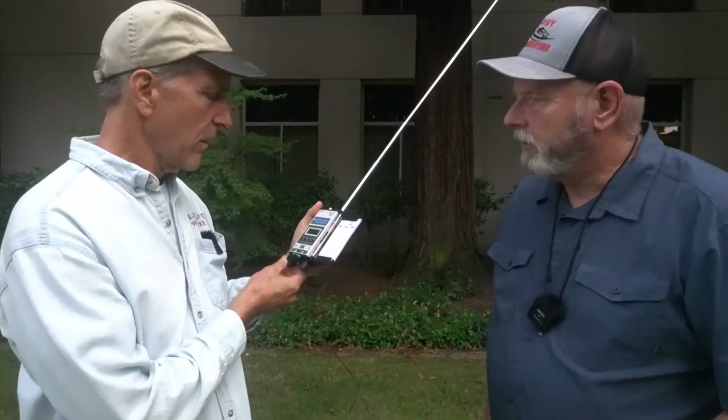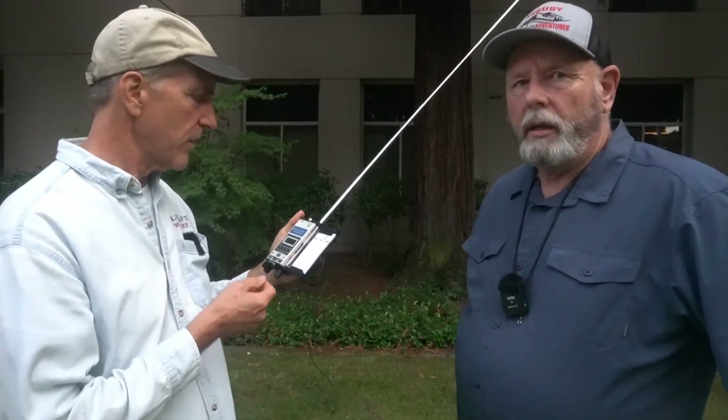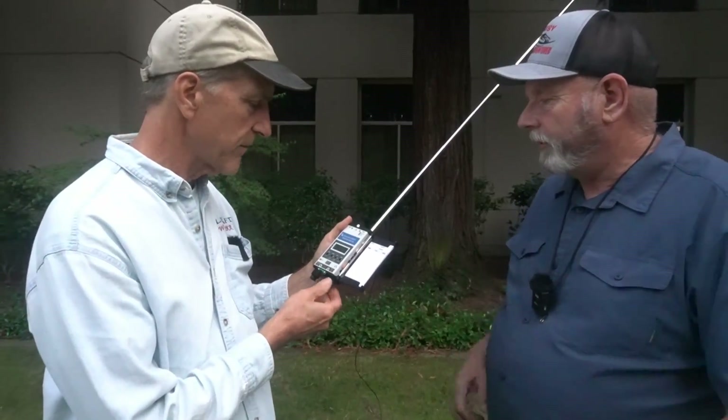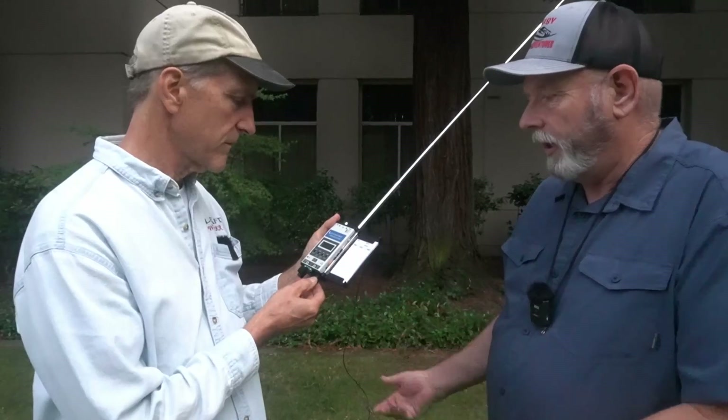So it's basically a 5-watt radio? Yeah, it's nominally 5 watts — it'll actually put out a little more than 5 watts. And for CW, that's all you need most of the time. You've talked to me before about using your smaller antennas and doing great because you do a lot of CW.